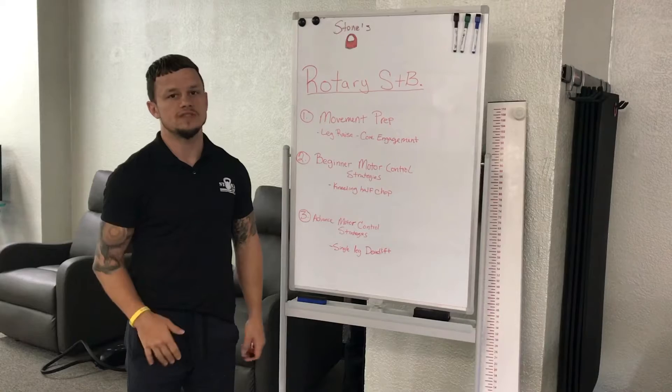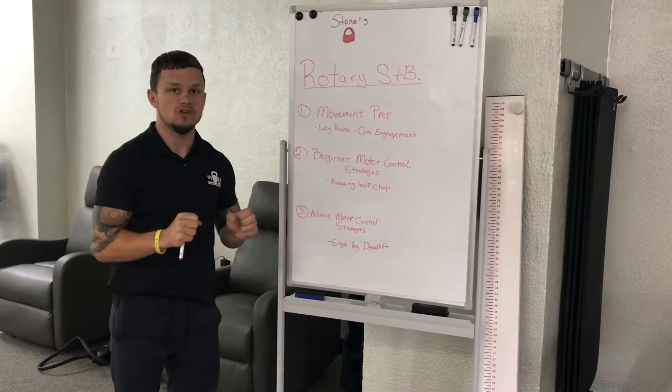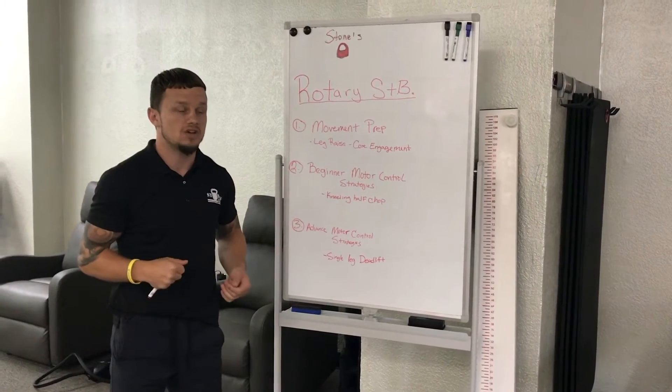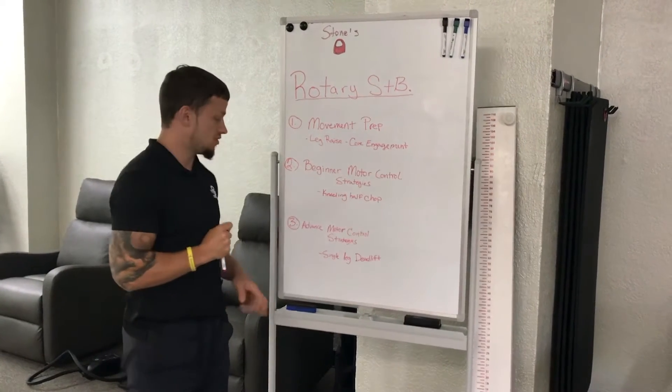The second one is going to be beginner motor control. That's if you're just not really sure how to move or what to do — you're kind of getting that mind-body connection going. That's going to be your first strategy for motor control.